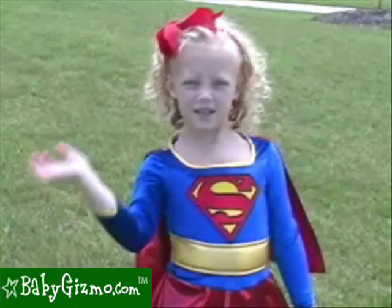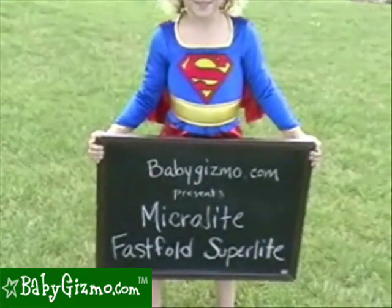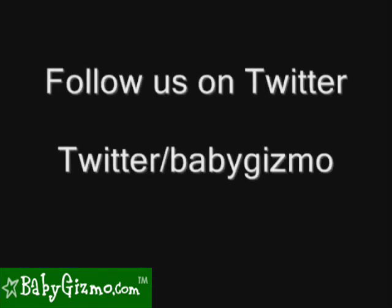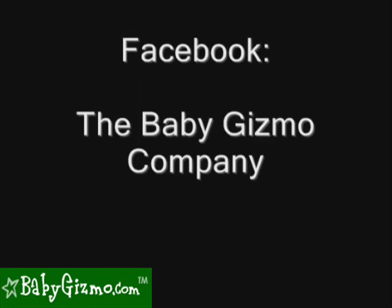That was the Superlite. See you next time. For the most up-to-date news and reviews, check out my blog at ratedbymom.com. Thank you everybody, and we'll see you next time. Bye!